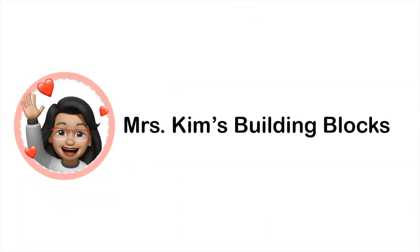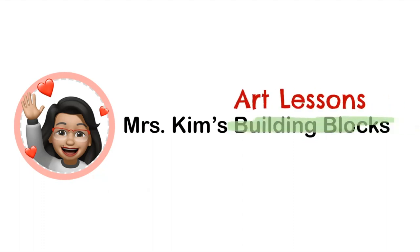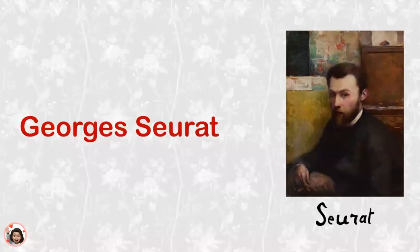Hi everyone, this is Mrs. Kim and welcome to Mrs. Kim's Building Blocks. Today we're going to have art lessons. Let's have an art lesson about Georges Seurat. He is a very famous painter.